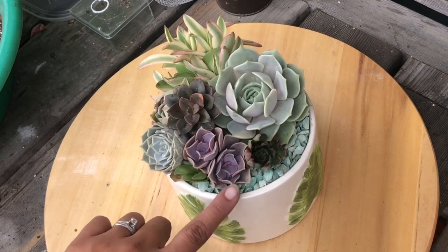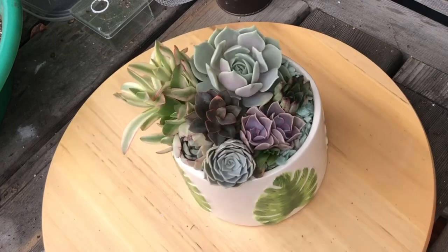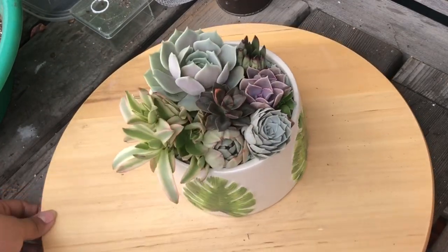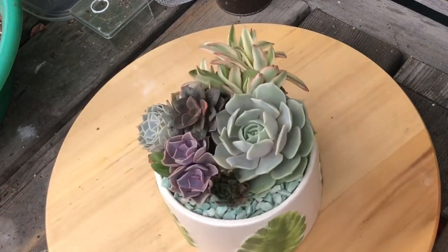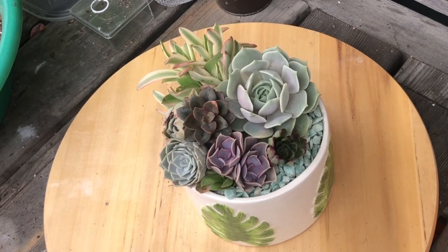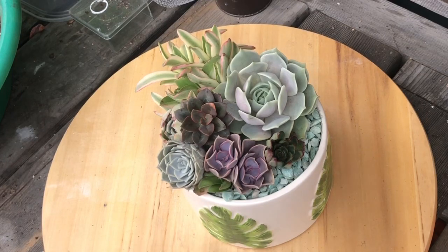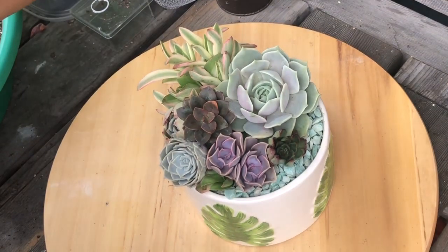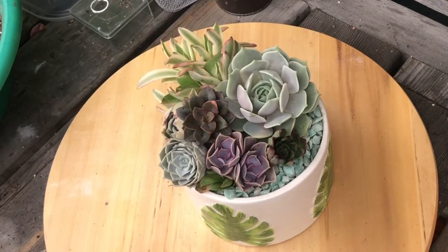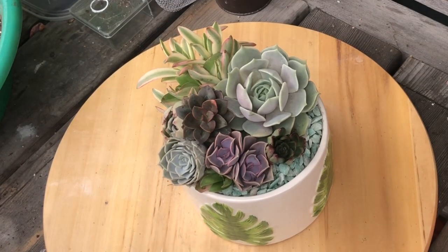I'll give it a day or two and then I'll water it, because I did kind of mess with the roots. I can water it now but I'm going to give it a day or two and then give it a nice water. That's how this one came out! I hope you enjoyed this video — don't forget to like, comment, and subscribe. I've got a lot of new video ideas coming up, some requested by viewers. Once I get my garden in order I'm going to do a giveaway, so stick around for that.